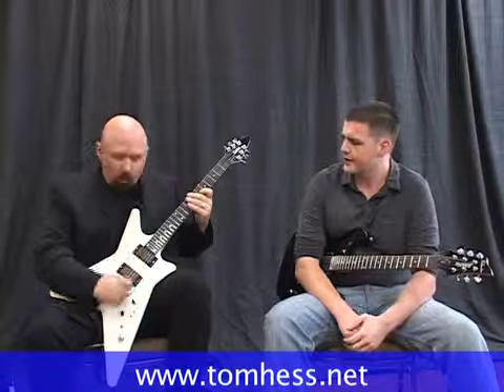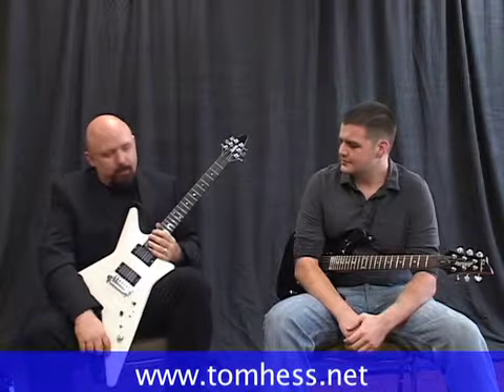When you get your vibrato to sound like this, you will have no choice but to feel that. It will be like an injection of adrenaline into your brain.